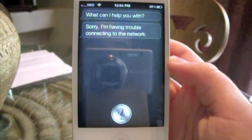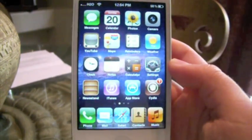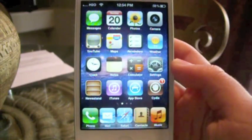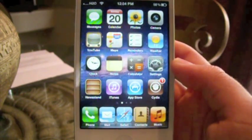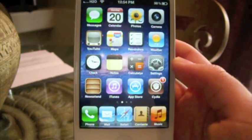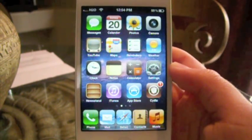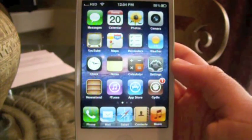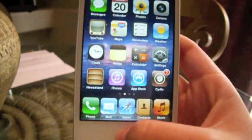It says: 'I am having trouble connecting to the network.' As you guys can see, the only problem with it is that it does not yet connect to Apple servers. But at least now you have sound enabled — before it never used to have sound. All it would do is pop up and do nothing. Now you have sound and it at least does some stuff.